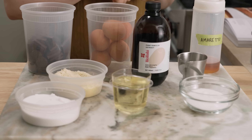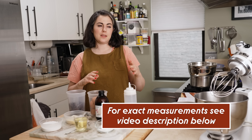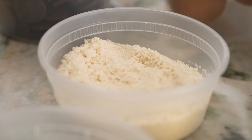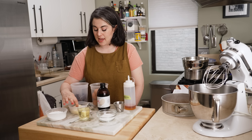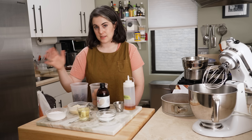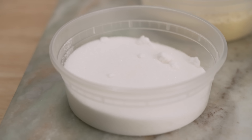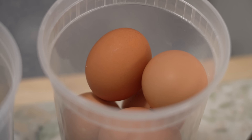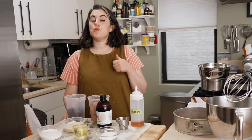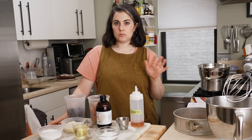Ingredients: starting with chocolate, I have ten ounces. I'm using a semi-sweet chocolate — I like something between 64 and 72%. Half a cup of almond flour, this is blanched almond flour so it doesn't have those brown specks from the skin of the almonds. It doesn't matter what you use; you could use another nut flour as well. Some granulated sugar, neutral oil — I'm using vegetable oil — six large eggs, a little vanilla extract, and amaretto. You could use rum, bourbon, any kind of brown aged liquor works great.